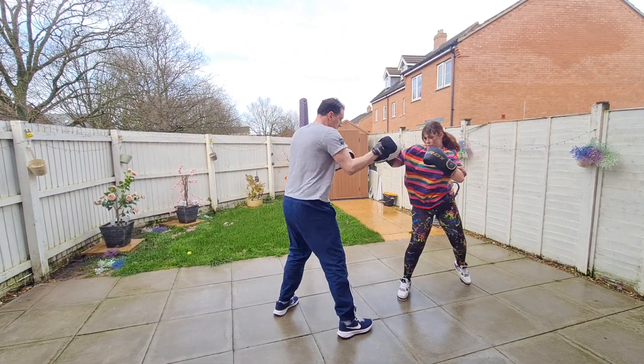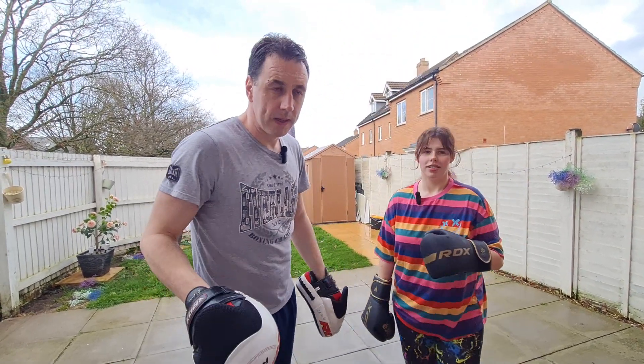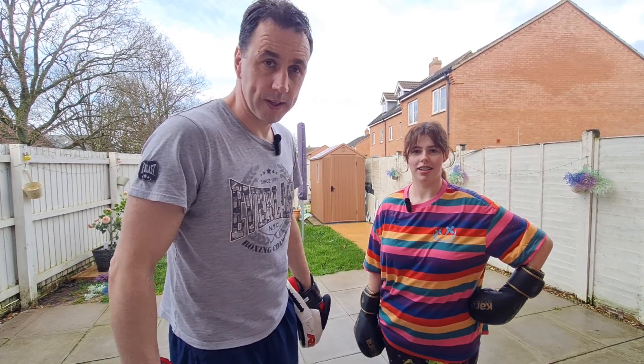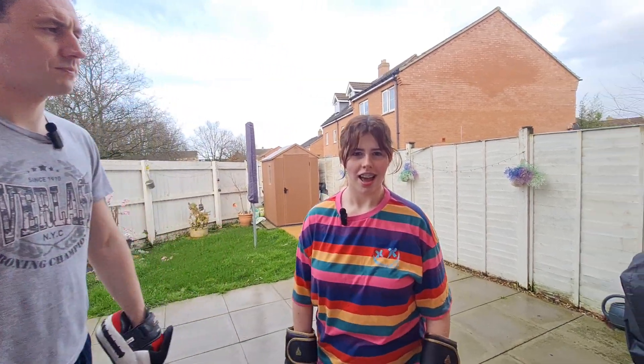Just keep it as realistic as possible, like it is an actual fight — a real fight. Whether it's pads or sparring, it doesn't matter, just imitate like a real fight. I hope you enjoy the video.